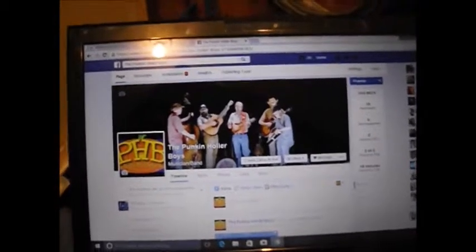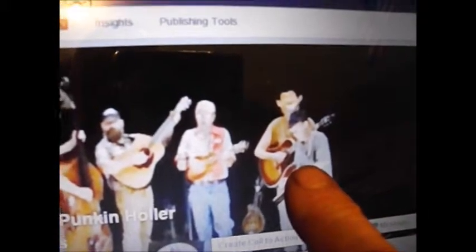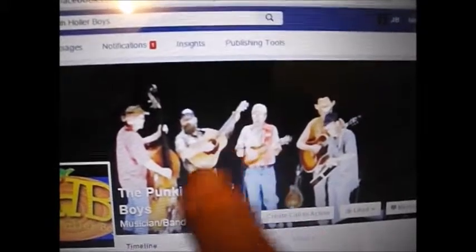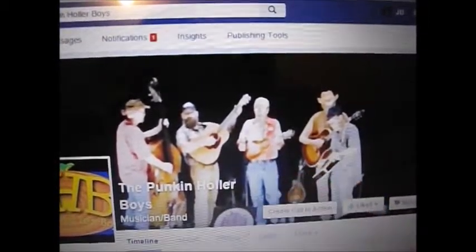There's the Pumpkin Holler Boys — they're on Facebook too, just look up the Pumpkin Holler Boys. Ralph said I or Stuart need to get rid of this blurry picture — he don't like it. It's a cool picture but it is blurry. But I like our whole look there, that's us to a T right there.